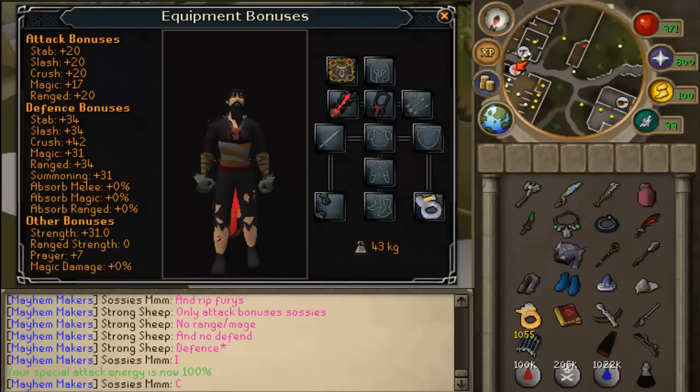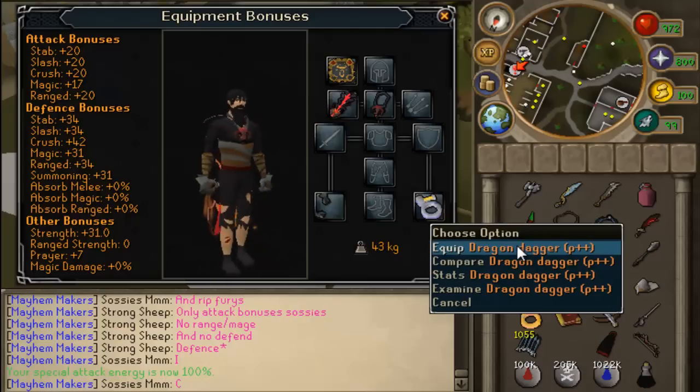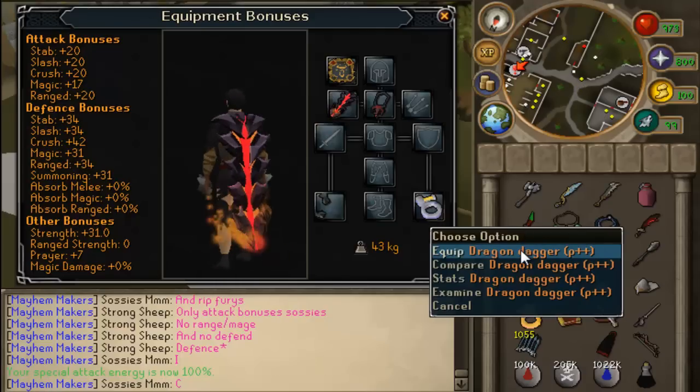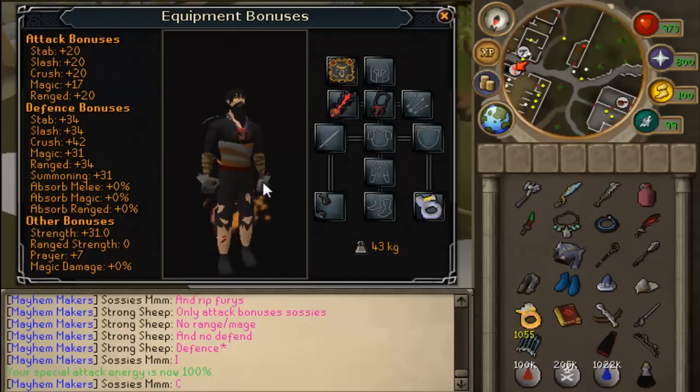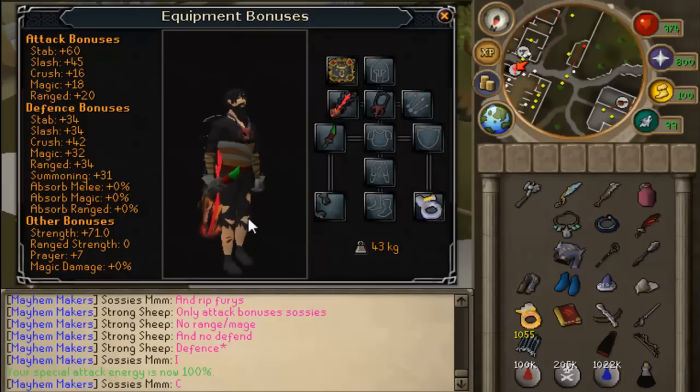In Jagex's latest update, they decided to upgrade a classic weapon, the dragon dagger. I'm really happy with this update — it looks great. Here's the way you hold it now.